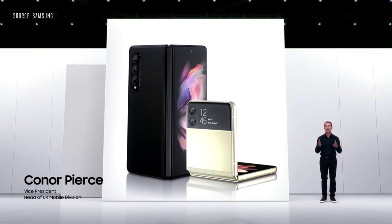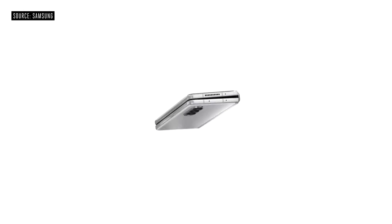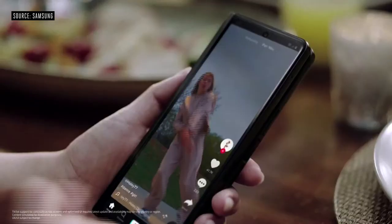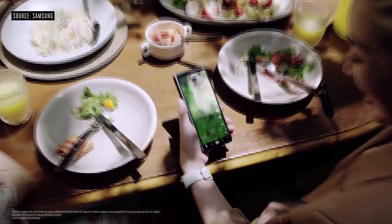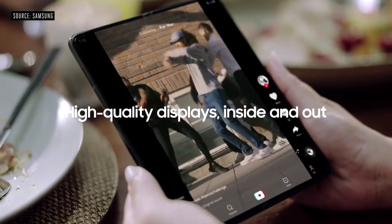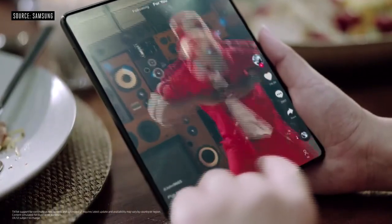We're introducing two new foldables, starting with Galaxy Z Fold 3. When closed, Z Fold 3 looks and works like a standard smartphone. You can glide across your screen with a 120Hz refresh rate, and with a dynamic AMOLED 2X display, these high-quality visuals continue on the main screen with the same refresh rate and dynamic display.